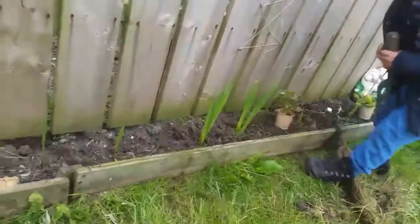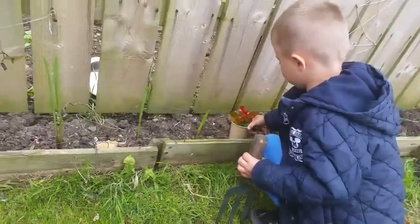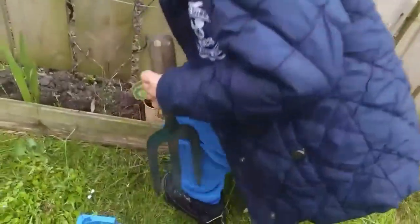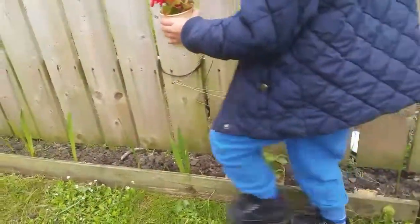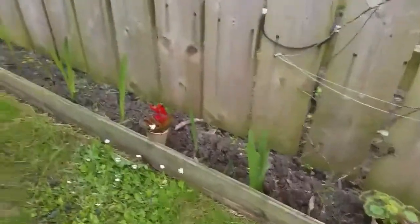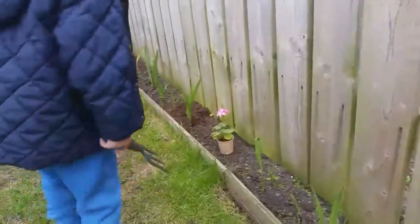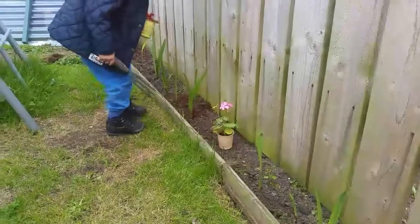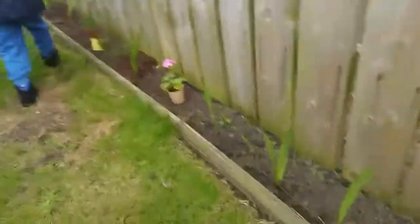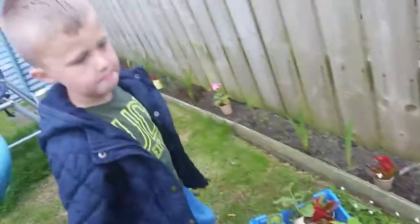And then we'll go for one of these in the big gap. Then we'll put one of these in the next big gap. And then one of these - go on a bit further down, son. Then we'll put one of these, then we'll get one of these, then one of these. And we'll carry on like that, and then we'll know where to dig the holes, won't we? So we'll just dig the holes, ready to put them in.